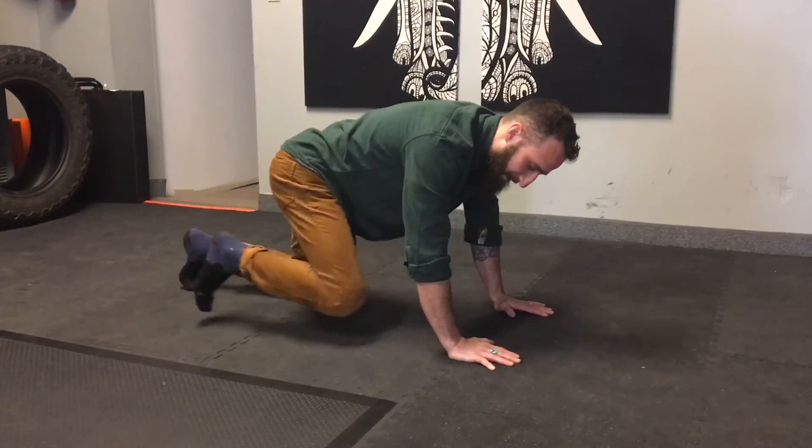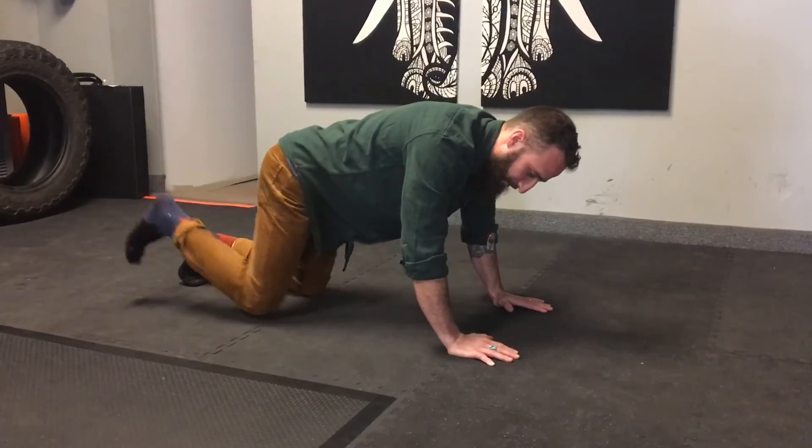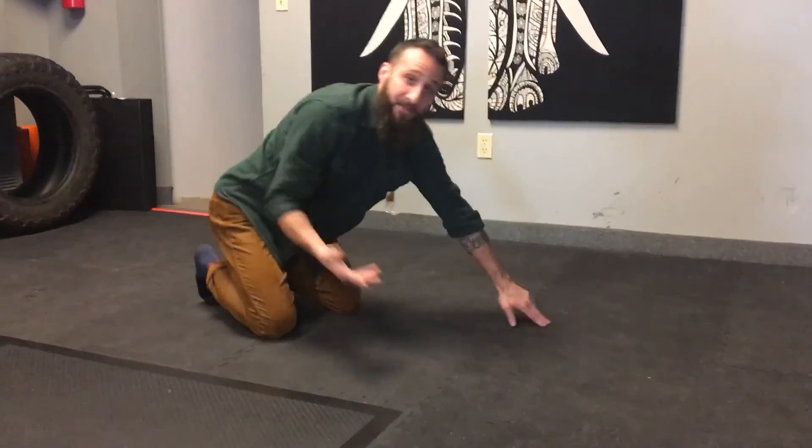You're just going to go: flexion, extension, flexion, out, back to neutral, extension, back to neutral. Try that this week.